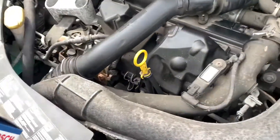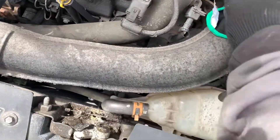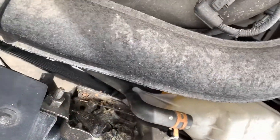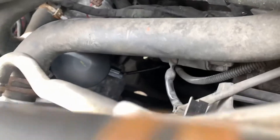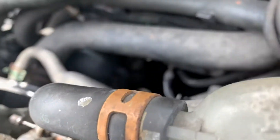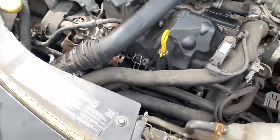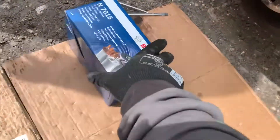You just drag the air filter out. You've got the oil filter - you can't see it, it's right in there. You get this thing out from here as well - go easy - and that's your oil filter there. You just release that by hand, and then you go underneath and take the sump plug off.